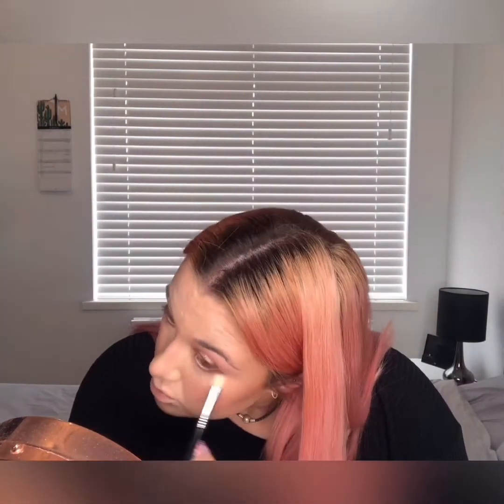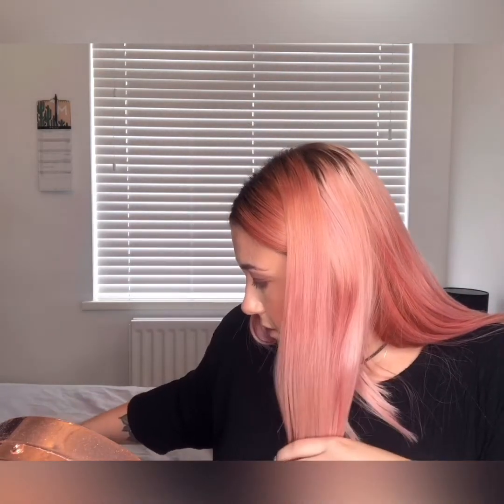Now I'm just going to finish off my eyes. I'm going back in with the shade Wreath out of the Urban Decay Born and Run palette under my eyes. After that I'll take the Morphe M506 and go in with just a tiny bit of Intuition. Then I'm going to take a little smudger brush and go in with one of the highlighters from the Stacey Marie palette for the inner corner of my eye.